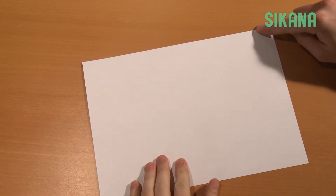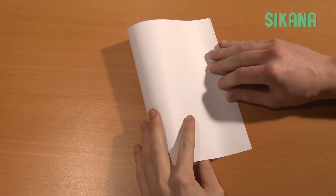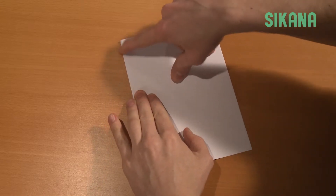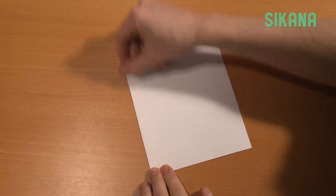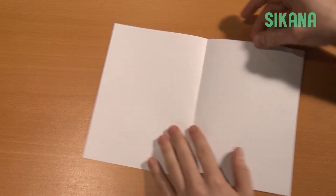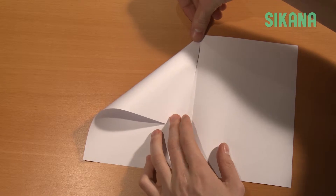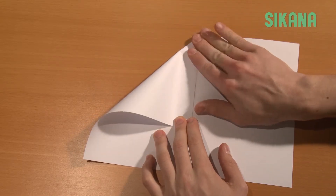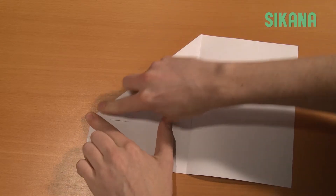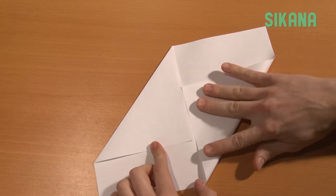Take an A4 sheet of paper and fold it in half lengthwise. Open it and fold this part onto the center line. Repeat for the other side, but fold downward to the opposite side.